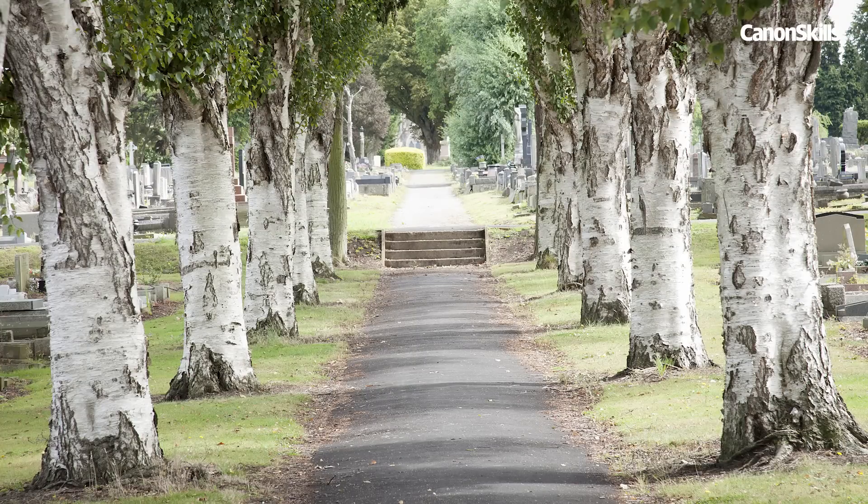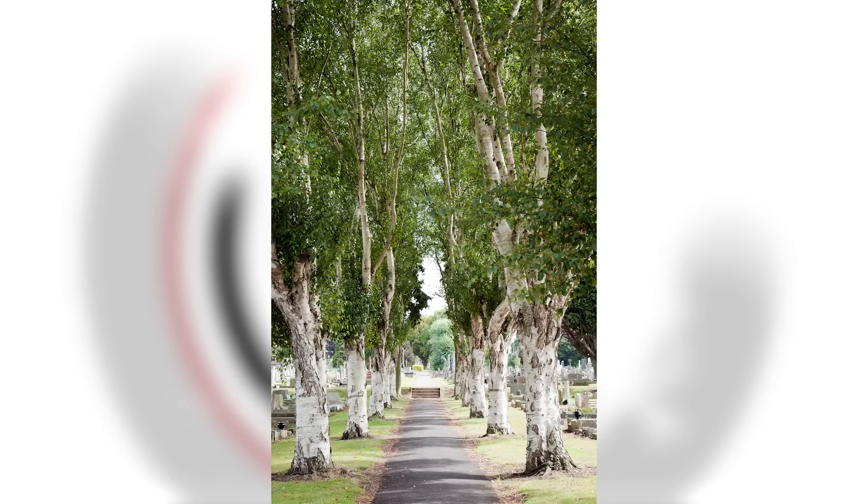You also don't always need to shoot landscapes in a landscape format. Try vertical compositions too.